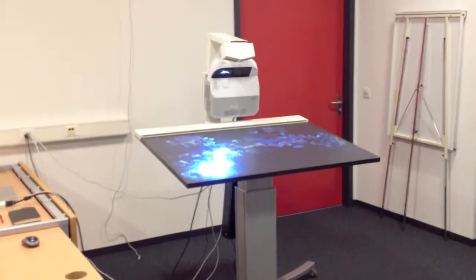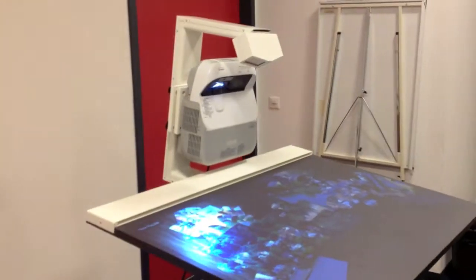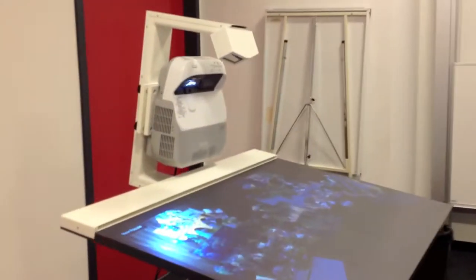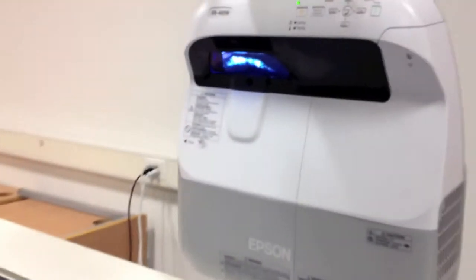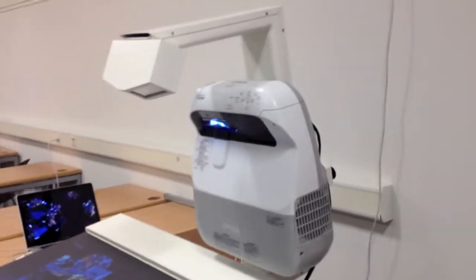This is Future Instruments' latest multi-touch table. It's actually a tiltable table, so you can set the angle of the surface. It works like all other Future Instruments' multi-touch surfaces as you have seen on other videos. It's based on an Epson Ultrashort Throw AB485V projector that works really well.